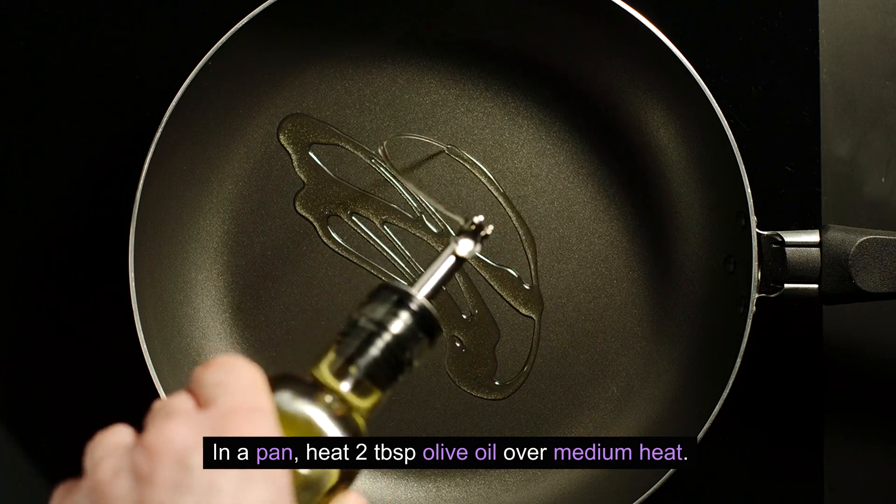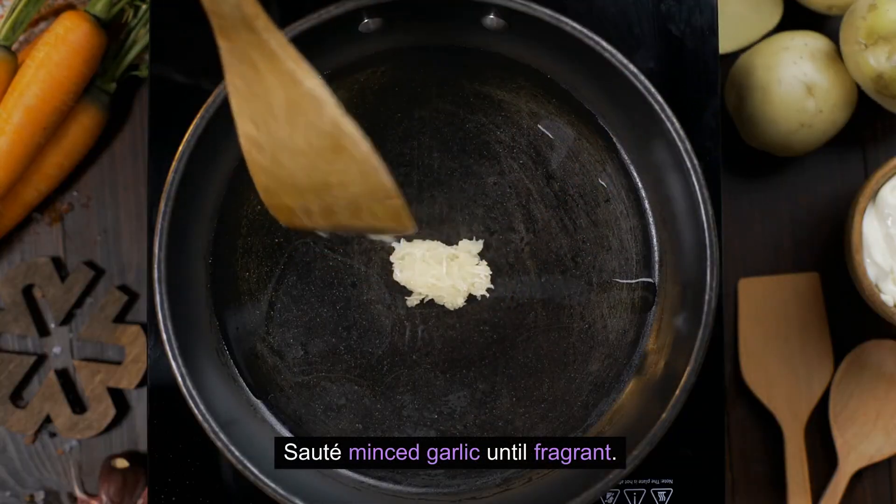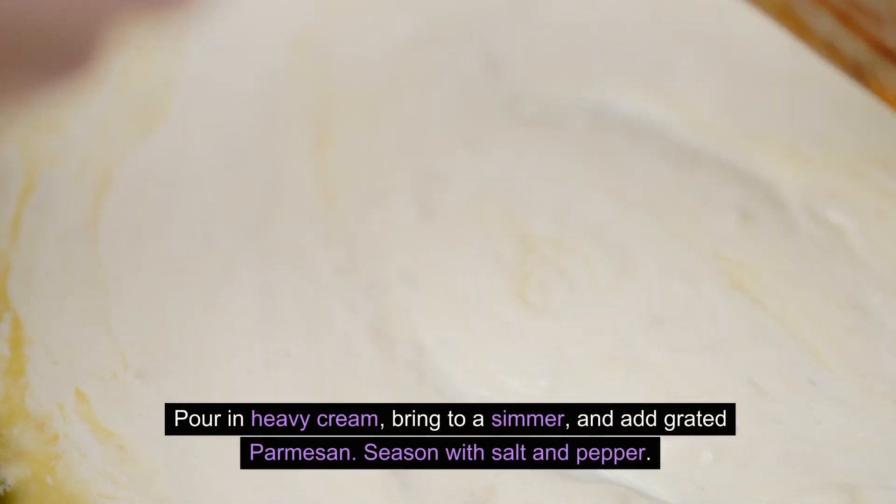In a pan, heat 2 tablespoons olive oil over medium heat. Sauté minced garlic until fragrant. Pour in heavy cream, bring to a simmer, and add grated Parmesan.